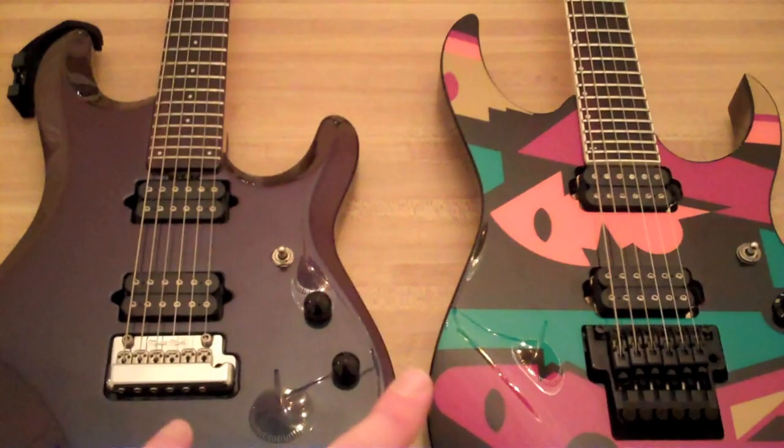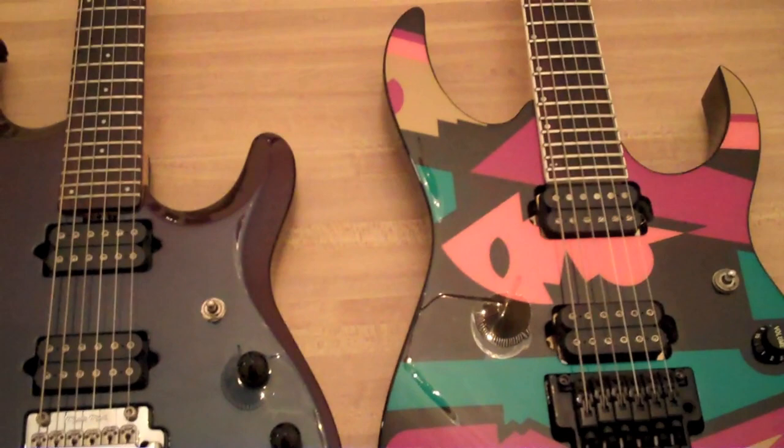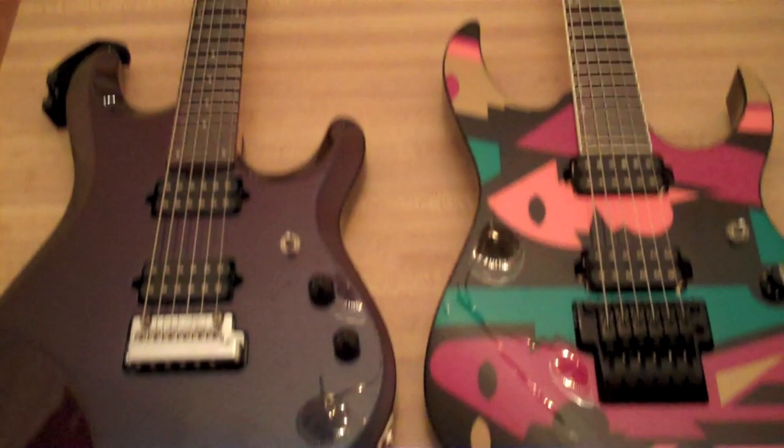We have very similar pickups — they're both direct-mounted. The Music Man pickup seemed a little bit hotter, to be honest. Both made by DiMarzio. We have different body styles, different body shapes, different finishes — very obvious. Same fretboard material, both rosewood. Both have maple necks, both basswood bodies. So pretty similar overall.